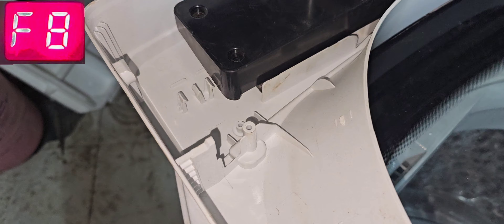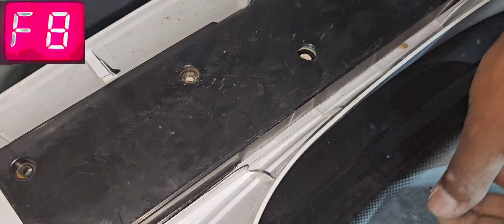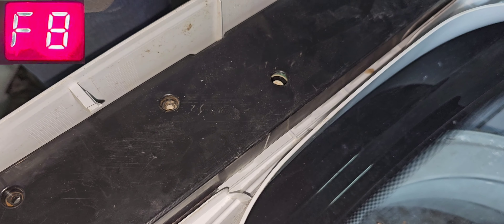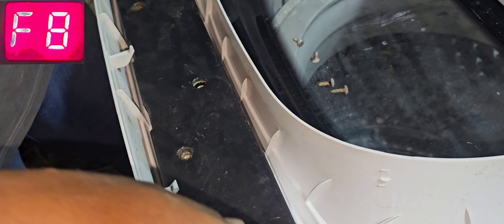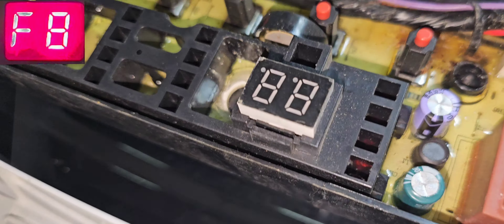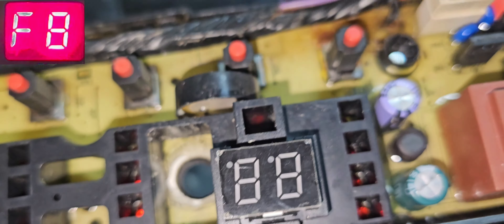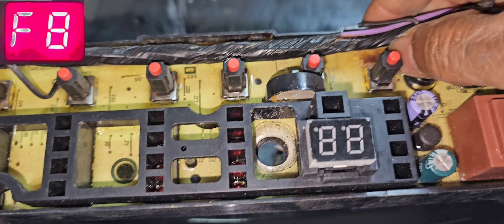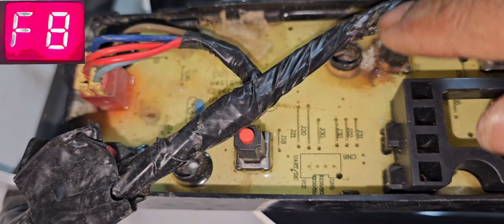Now we will check the harness assembly and the control board area. We will remove the main control board — it looks like somebody tried to repair it before. Now we can check. This control board looks like nobody repaired it before, but there is some oxide — it is corroded here.